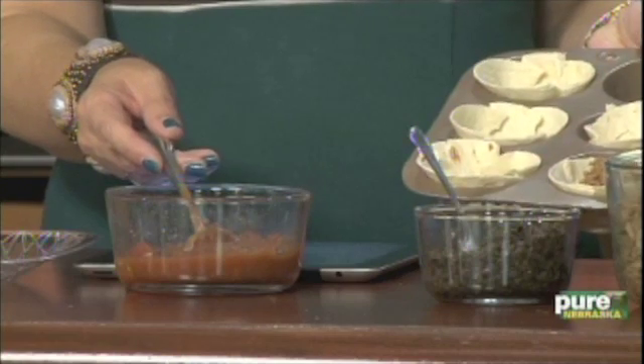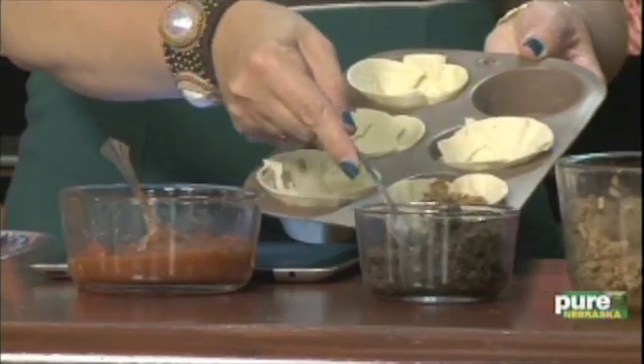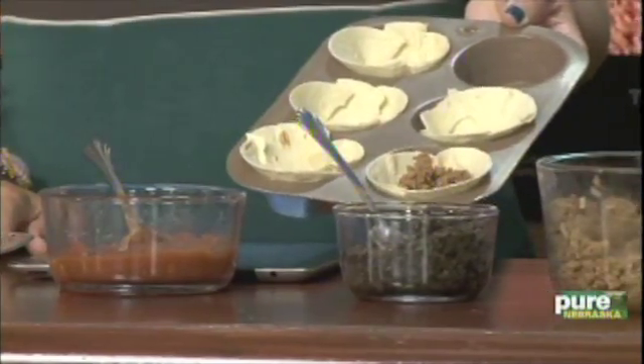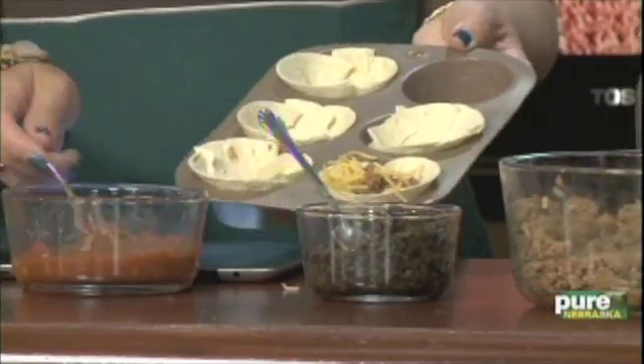You could set up like a taco bar and let everybody fill them. One thing I might change — the recipe calls for tomatoes but I would use salsa. You can add green chilies to your meat, and I might put just a little bit of refried beans in the bottom first, then put the meat on top. This is one of those deals where I always say: make it your own. You can do just about anything with it.